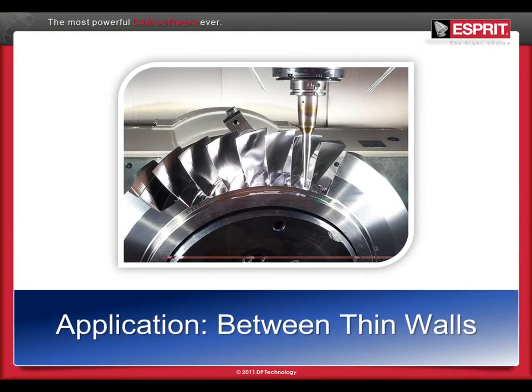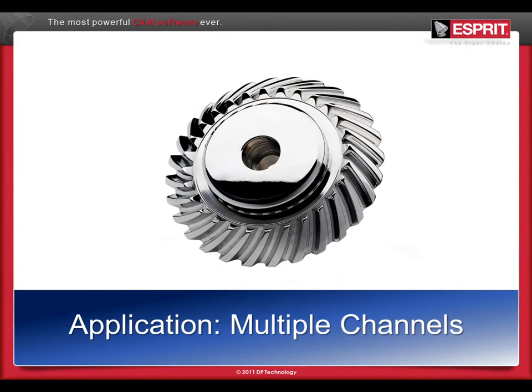Although ideal for the machining of blisks, this cycle can be used in any application where tool pressure presents a risk when removing material between two walls.